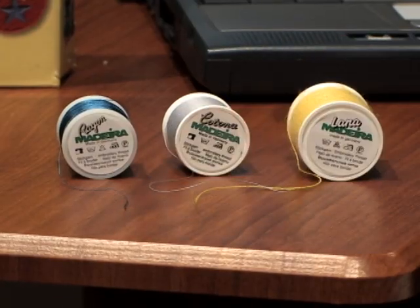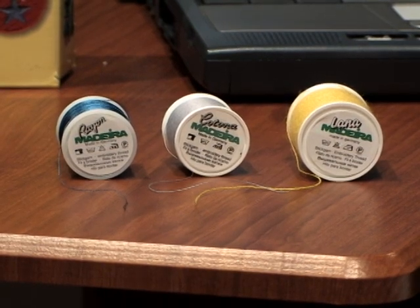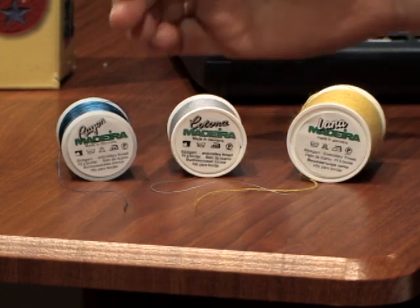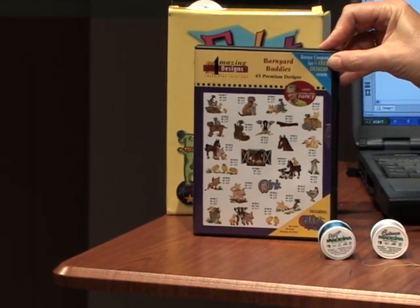The Madeira rayon thread is 40-weight. The Katona thread is 30-weight. The smaller the number, the thicker the thread. And the Lana is a 12-weight thread. If you use the Lana thread in a design that was digitized for 40-weight thread, it would not look very well. So we're going to make some changes, and the changes will be made to the Billy Goat design from Barnyard Buddies.